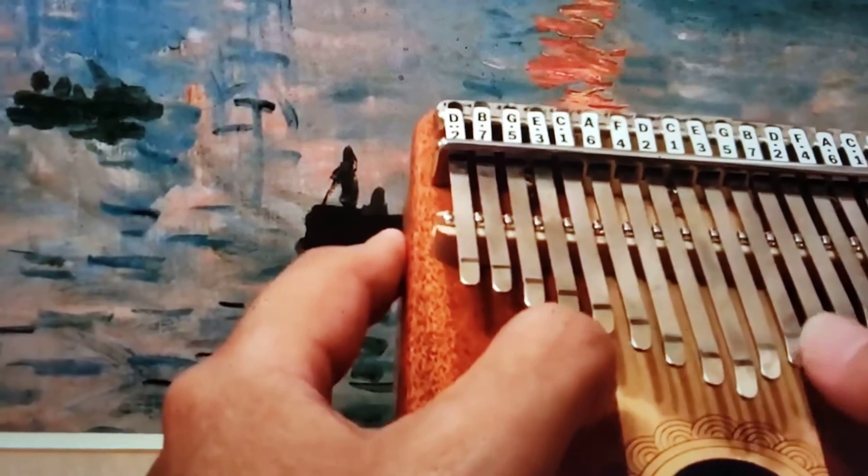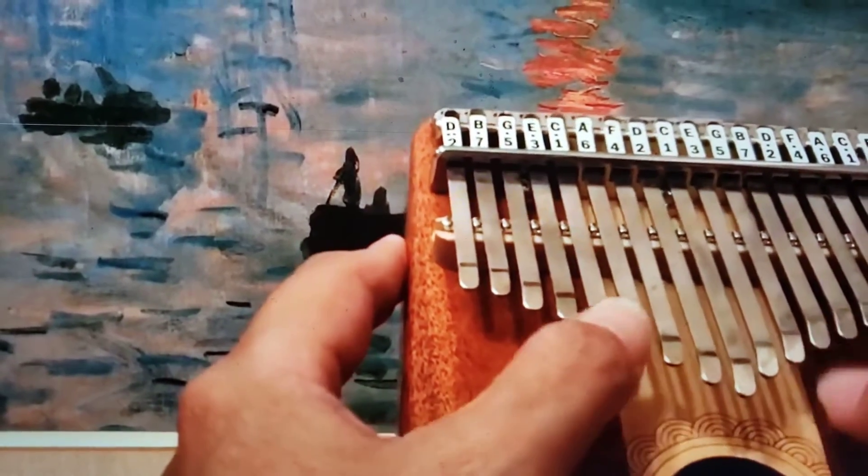I found it too hard to try. I did play it a little bit, but not this good.